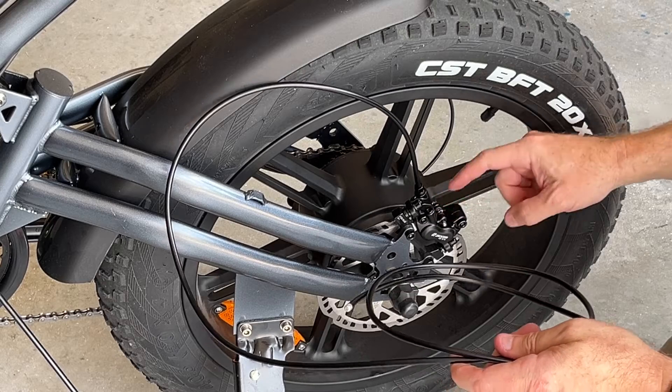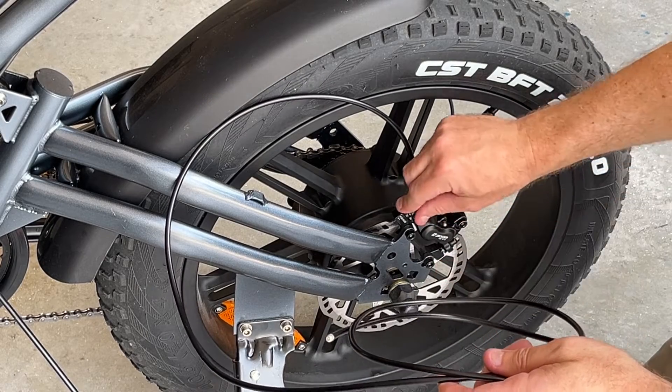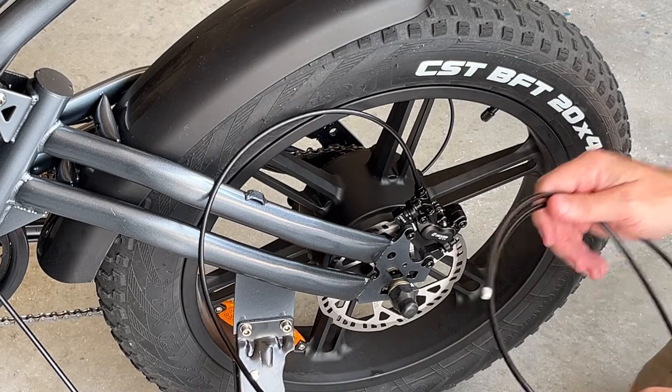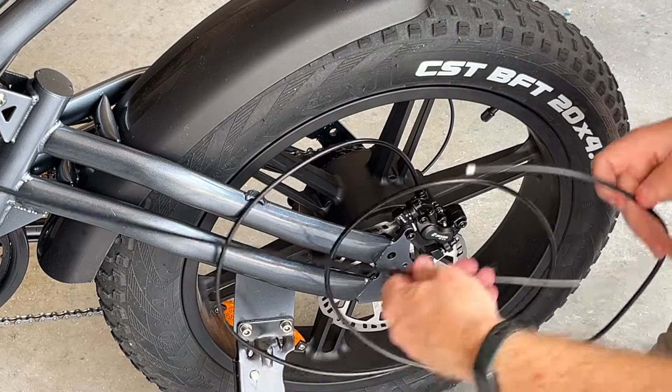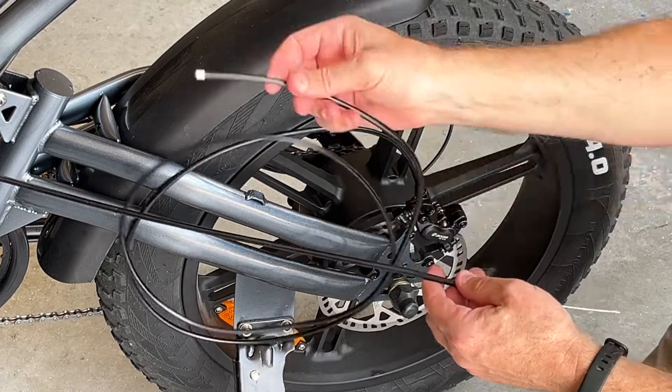The distance on the rotor is nice with the spacers I have. Now I'm going to tape this on the end so that I can pull it through the frame.